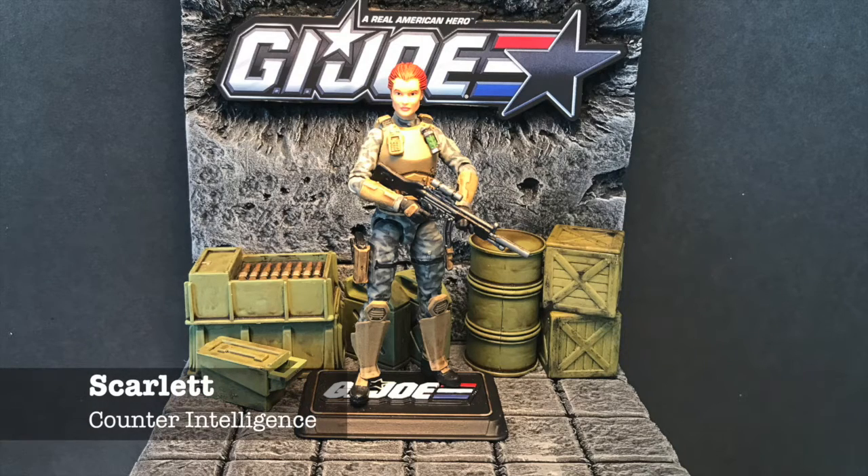Scarlet is the counterintelligence of the team, and what I wanted to do with this figure is make her more combat-ready and more practical for the battlefield. For that I also went to Marauder's and tapped their Valkyrie series, which is an incredible line. This one is almost entirely made of Valkyrie parts and Marauder Task Force parts. You can't see here, but she does have a long French braid in the back.